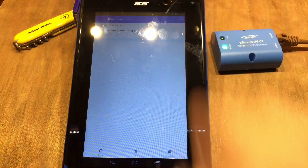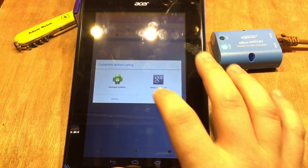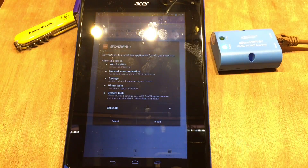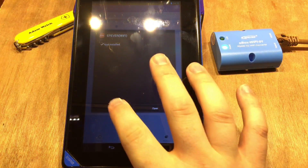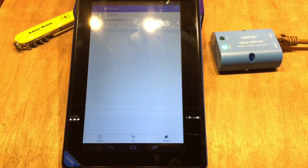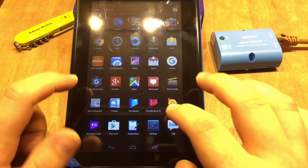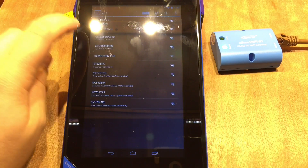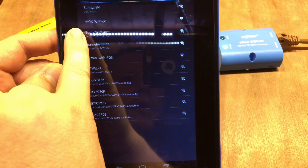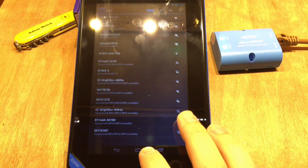In my downloads folder is the APK for this application — it's in a zip file, which is why you need a file explorer. It's worth remembering to turn on third-party application installation in your settings. Once installed, I know I need to connect to the device in WiFi settings first. It shows up as E-Box WiFi01 — we connect, it obtains an IP address, and it's connected.